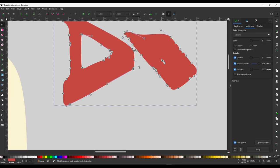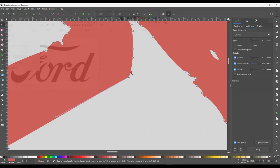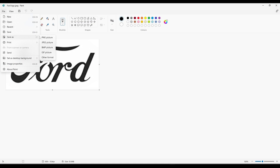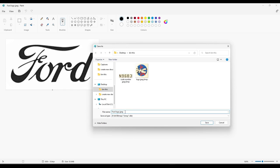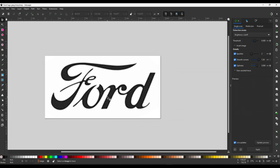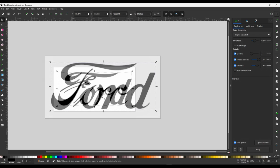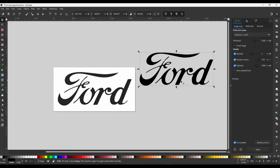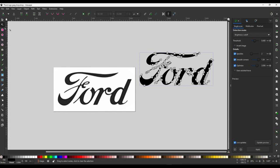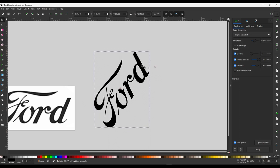But here's the punchline — let me show you how good this tool can be. I have a fairly good image of the Ford logo, saved as a bitmap file and brought into Inkscape, just like the serial number scan. Using similar settings as before, the results, as you can see, are brilliant. A nice, sharp, clean decal can be produced from this — any size, any color. So it can work extremely well.